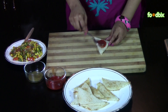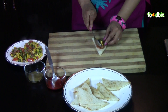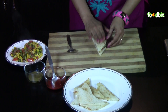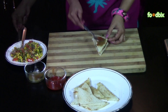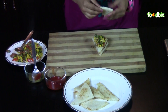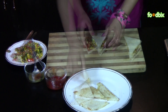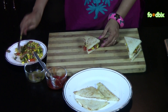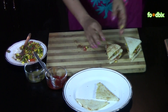Spread some tomato sauce on the bread slice and place some mixture over it. Cover it with another bread slice, spread some chili sauce over it, and spread some more mixture. Close it with another bread slice. Same way we will prepare our other sandwiches.